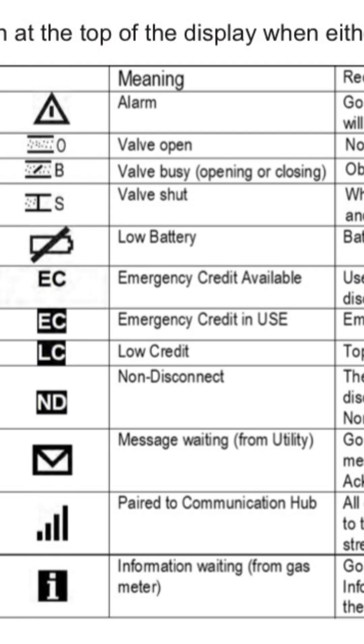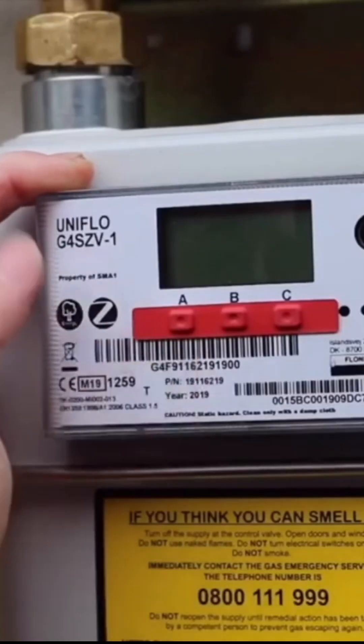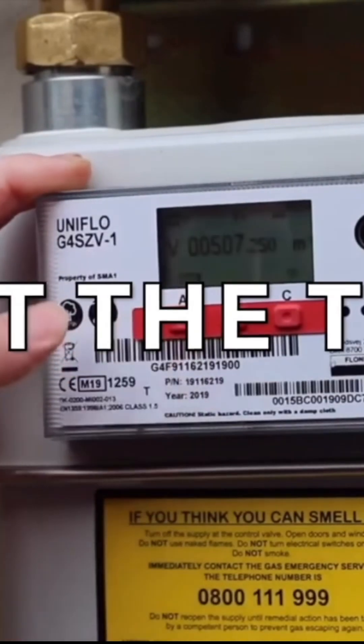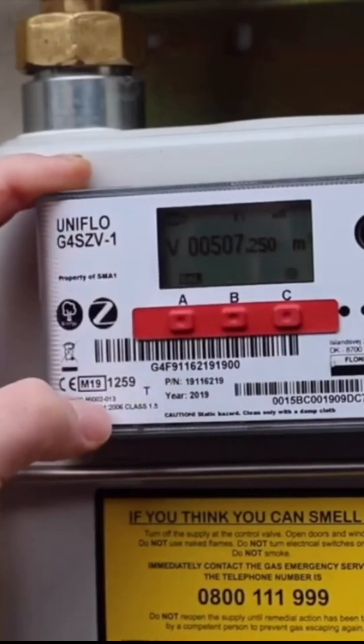Before you commence with the gas rating, the valve must be in the open position. If the valve is in the closed position, the customer will either need to put credit onto the meter, or you'll need to contact their gas supplier for further guidance. When gas rating with this meter, like any meter, make sure the appliance you're testing is running on full and is the only appliance running, then press any navigation button to wake up the display.